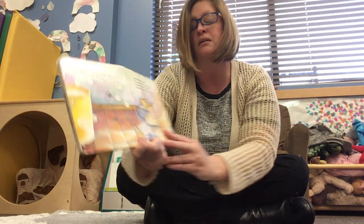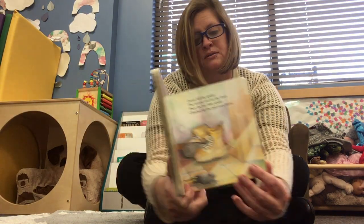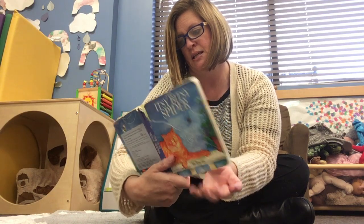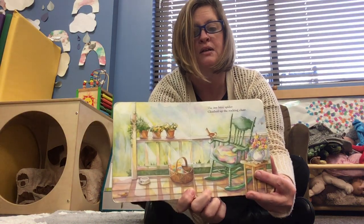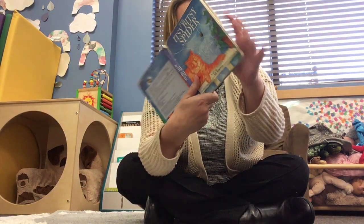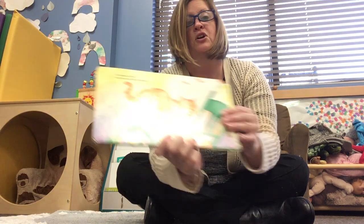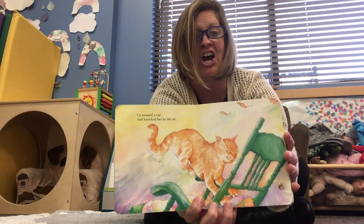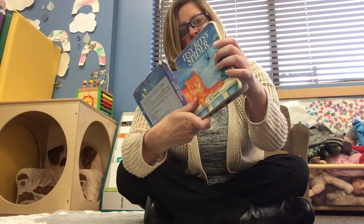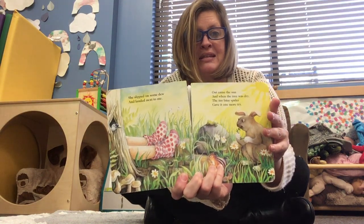The itsy-bitsy spider climbed up the rocking chair, and up jumped a cat and knocked her in the air. She slipped on some dew and landed next to me.